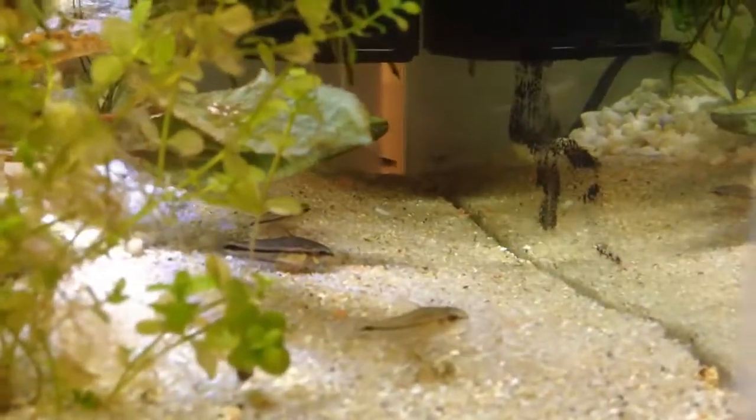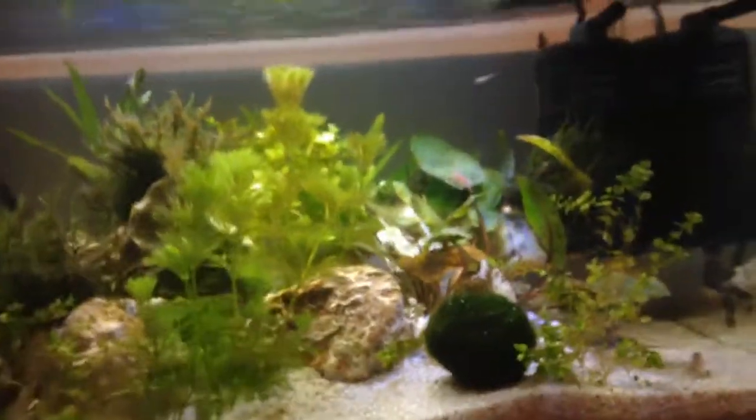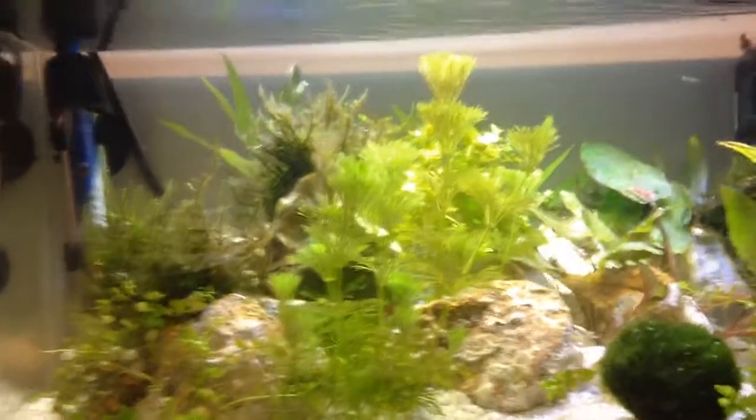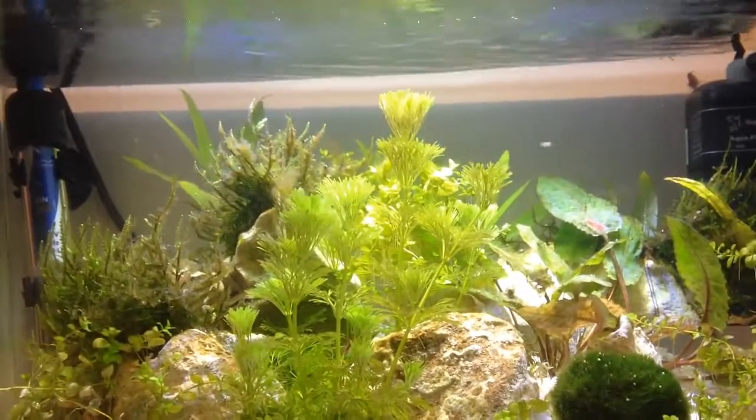The pygmy corys are doing really well. There are some shrimp that actually have eggs — you can see right here, that one has eggs. There are also a few other cherry shrimp that have eggs. You can see there's a really nice cherry shrimp sitting right there. These cherry shrimp are really awesome — they're definitely one of my favorite freshwater shrimp. Even though they're really simple, I think they're really nice.